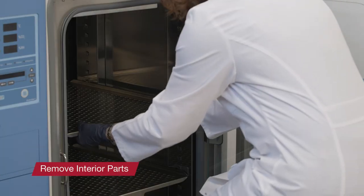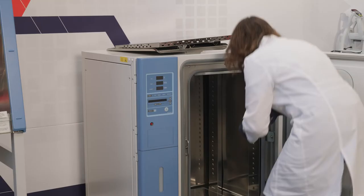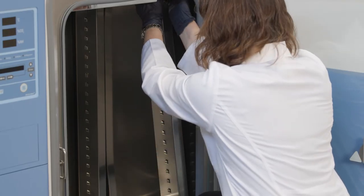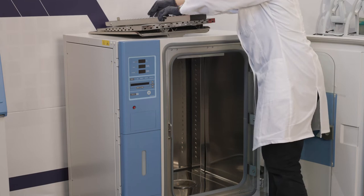Remove the shelves, shelf supports, and shelf rails, and set aside for later cleaning, or if you prefer, send them to the autoclave for sterilization. Aside from regular maintenance cleaning and disinfection of the incubator, any spilled growth media should be cleaned immediately to eliminate the chance that microorganisms could grow in that area.